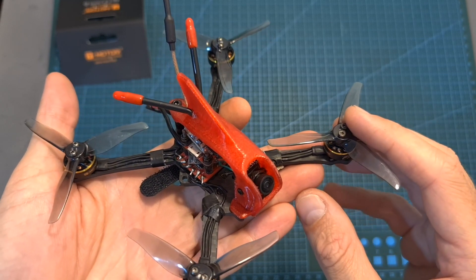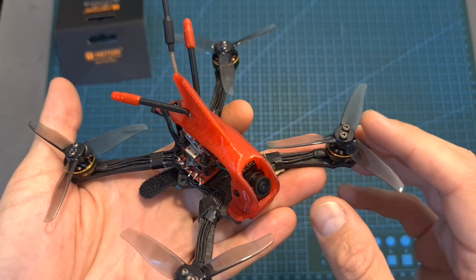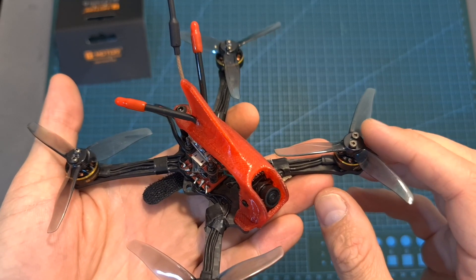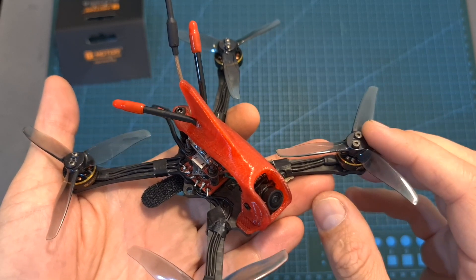Overall, after giving these motors a try, I can tell you that in my opinion they feel a little bit underpowered for this setup and they are probably going to work better with a 2.5 or maybe with a 2 inch frame.